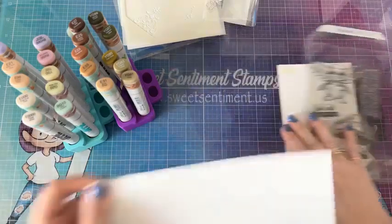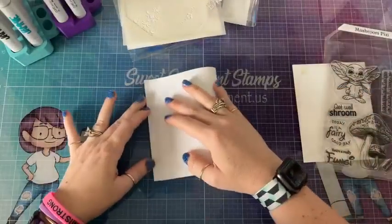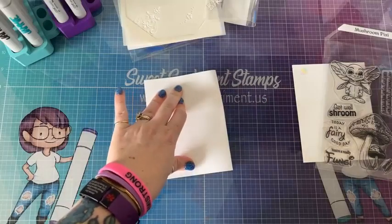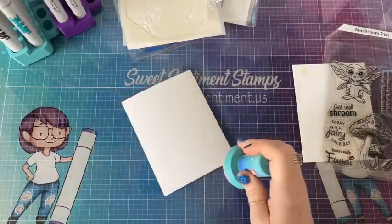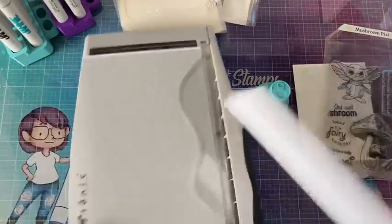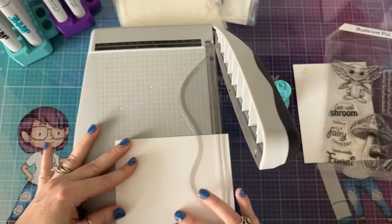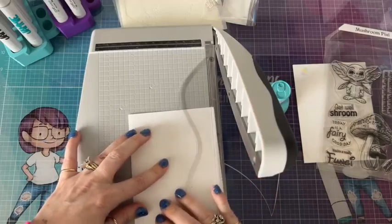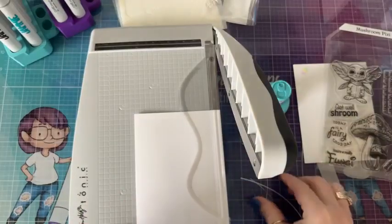As I'm waiting for everybody to pop on, I'm going to go ahead and make my card base. I just use regular — I think this is 80 pound card stock. I use my press pop to crease it so I get nice stiff creases. Then I'll pull out my trimmer and trim this down to five and a half by four and a quarter, so I have the perfect A2 card base.